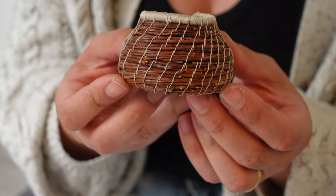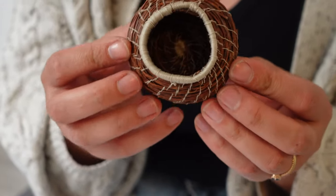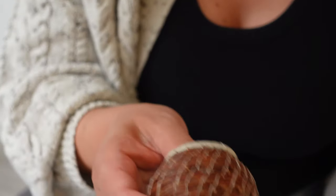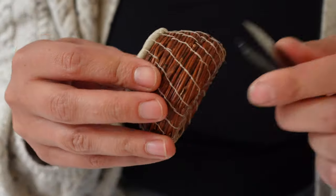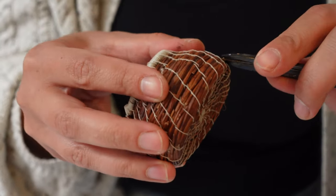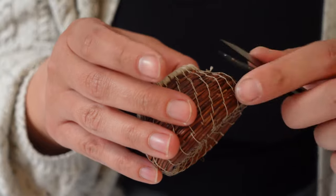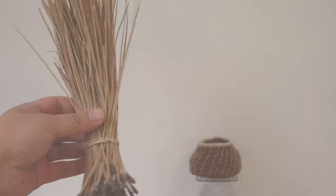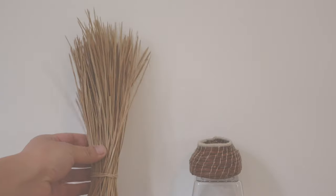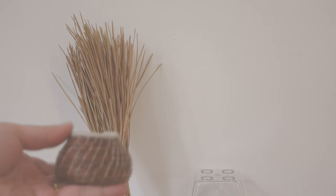And that's it. We just made a cute little basket out of pine needles. Thanks for watching. I'll see you guys next time!